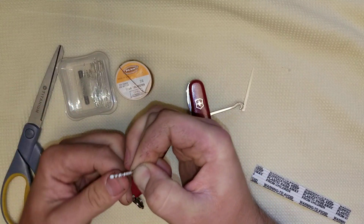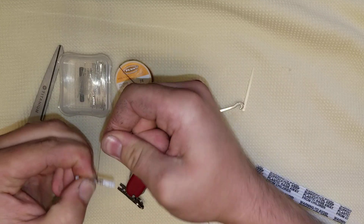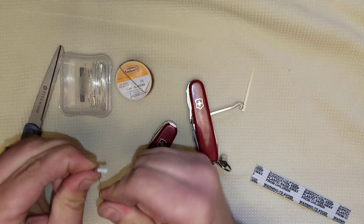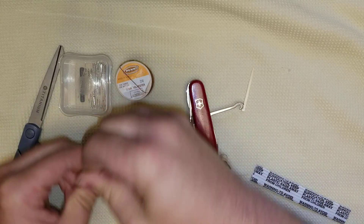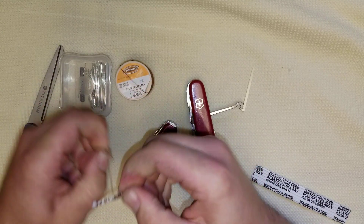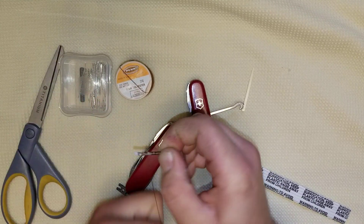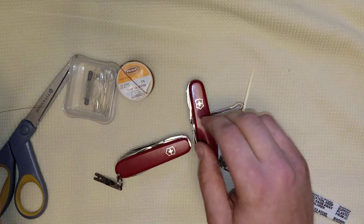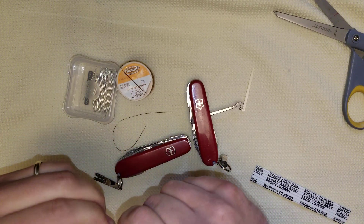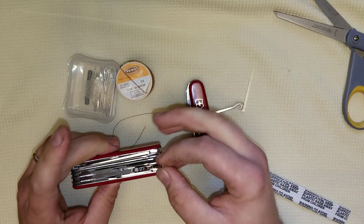Tighter the better. You can hear the tension I'm putting on this as I'm winding it down — it's tight. You get the gist: just keep winding that baby around and around. You could probably put more than an arm's length of thread on here; you'd have to experiment depending on how thick your thread is. For time's sake, let's trim the thread, wind her around there, give her a lick, and there you go — there's your package.